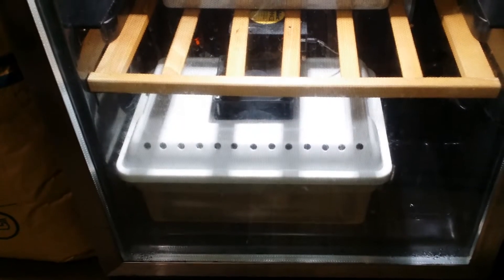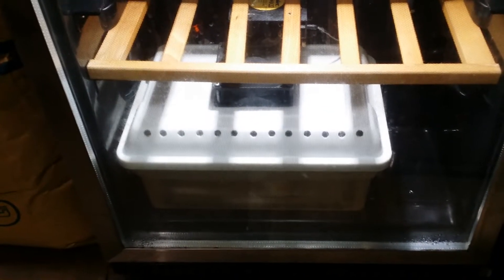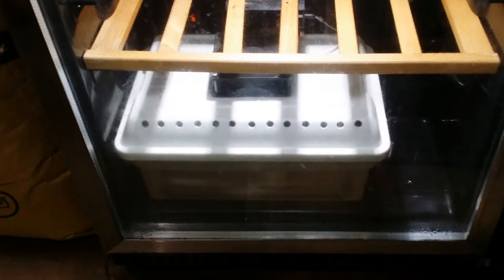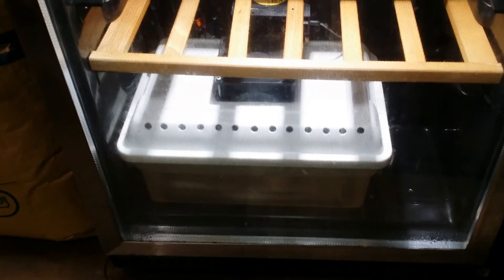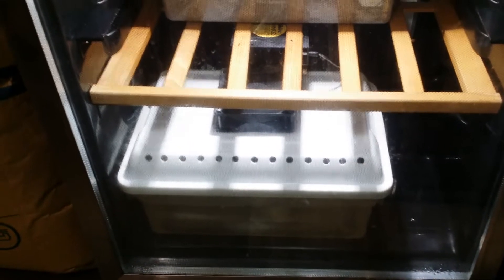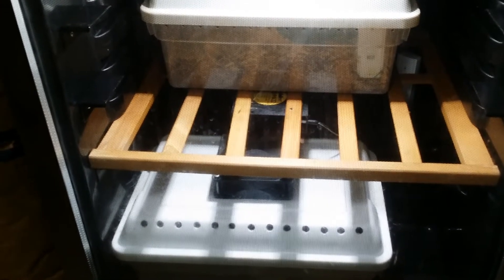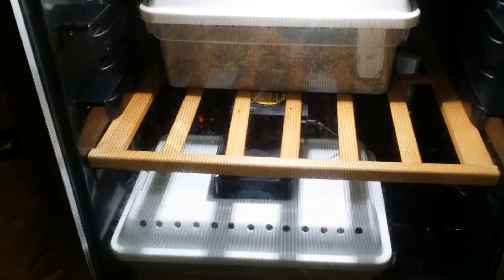This is my incubator setup. On the bottom here you'll see this white container — it's just a Rubbermaid with a fan on top, holes filled into the top and sides to let the air in and out. There is just water in it, and that serves as my humidifier for the incubator. Going up a bit, you can see there's another fan.